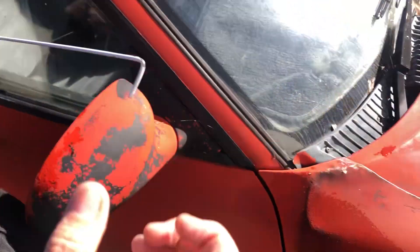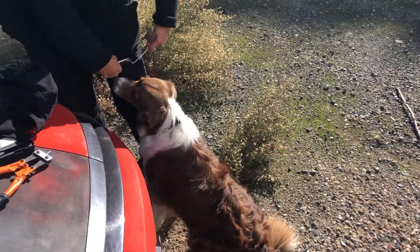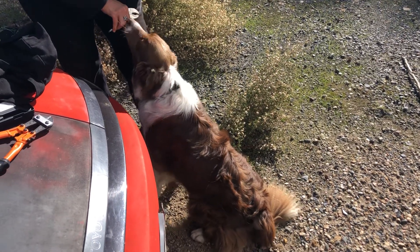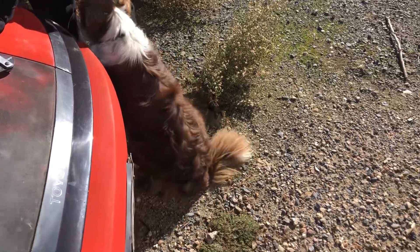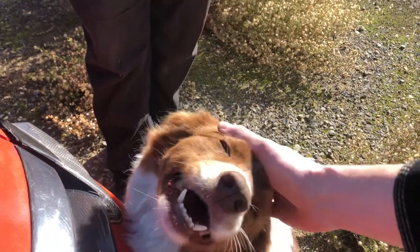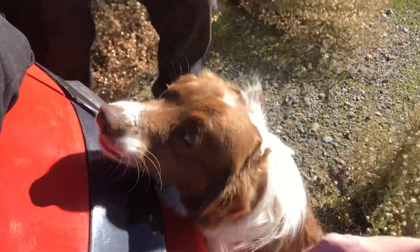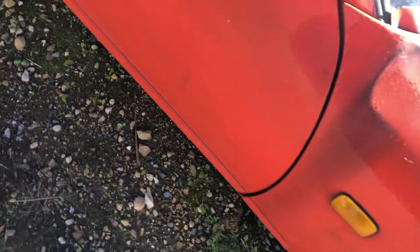Making some adjustments with the dogs. Hey Bonnie!